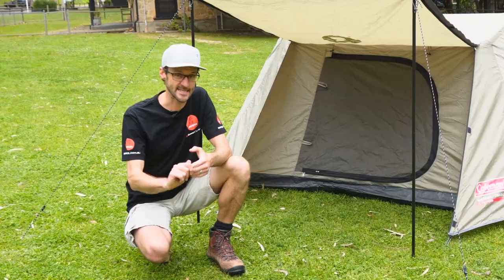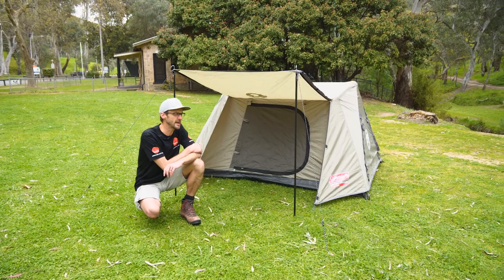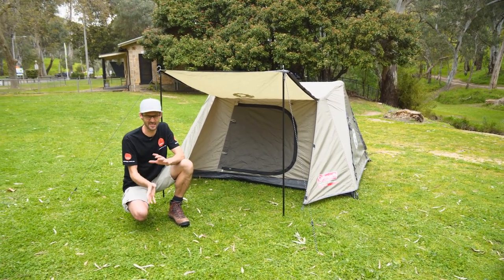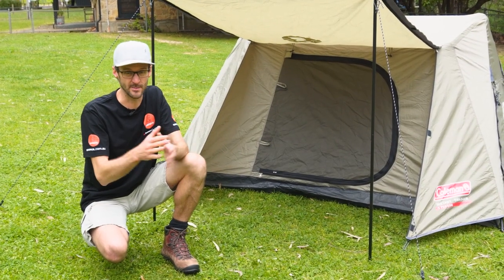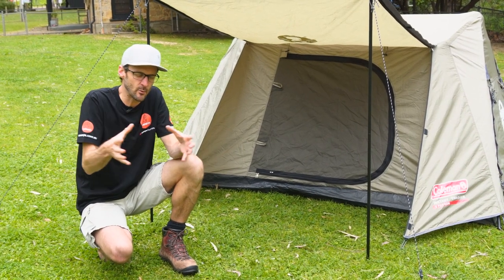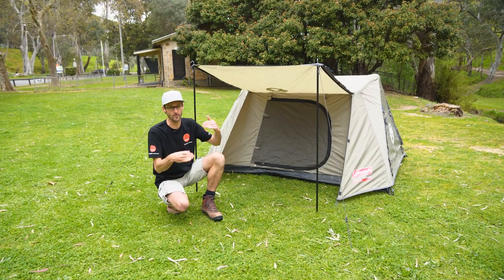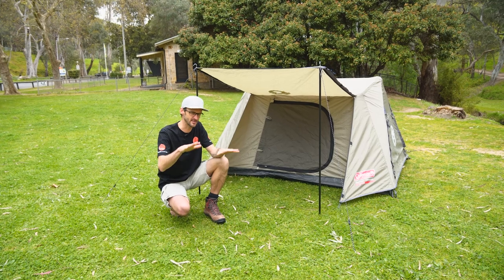G'day folks, Ben from Snowys here today down at the Brownhill Creek Tourist Park on an overcast day. I've got the Coleman Instant Swagger two-person — I wanna say tent, but it's kind of a tent. Well, it's not really a tent, it's not really a swag. Coleman claims it fills the void between the two. It gives kind of the simplicity of a swag without the bulk of a big swag, and also gives a bit more headroom like you would get in a tent, so it kind of crosses both scenarios.